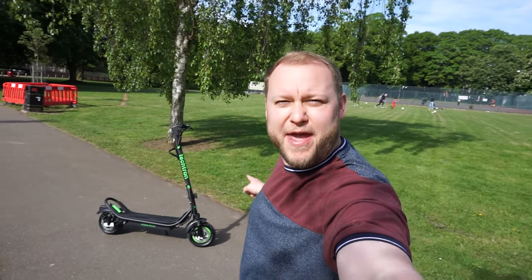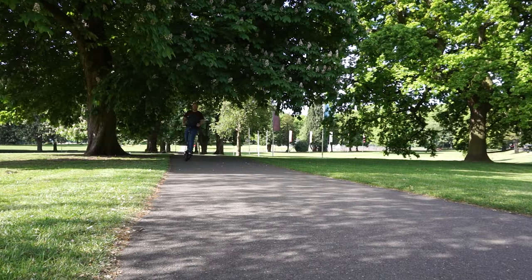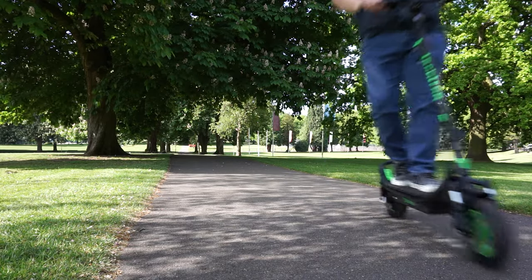So first things first, let's try the hill climb test and see how this thing performs. Well, I think it's safe to say we passed the hill climb test with flying colours.